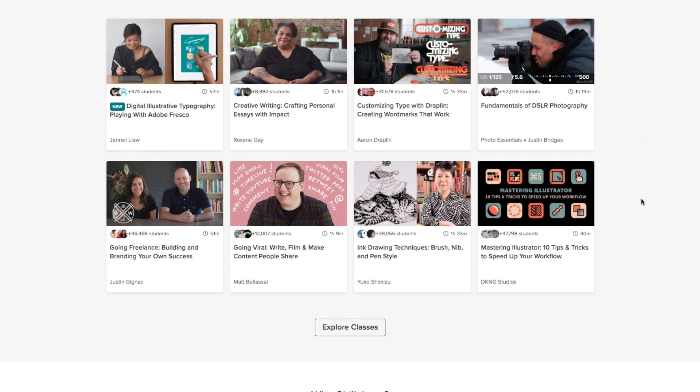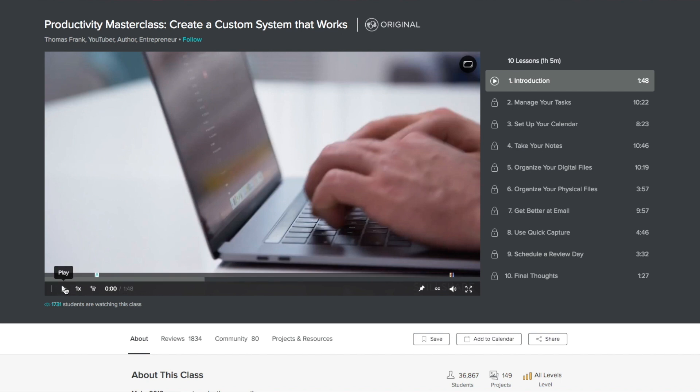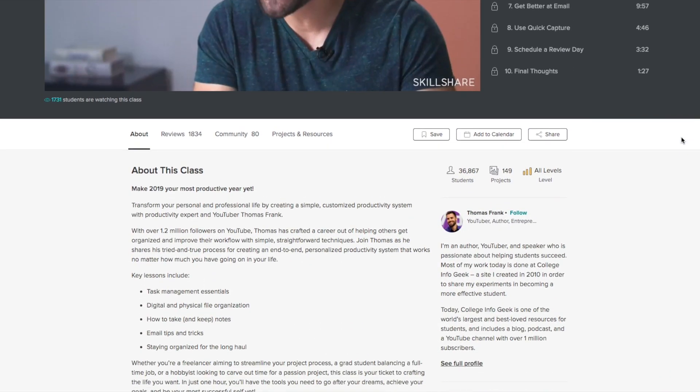This video is sponsored by Skillshare. Skillshare is an online learning community with thousands of courses covering dozens of creative and entrepreneurial skills. A premium membership gives you unlimited access to all the classes and communities just right for you — whether you want to fuel your curiosity, creativity, or career. I'm drawn to their productivity courses; one I just started is called Productivity Masterclass: Create a Custom System That Works by Thomas Frank, covering task management, organizing files, and note-taking. Skillshare runs about $10 a month annually, and you can get a two-month free trial with the link at the top of the description.